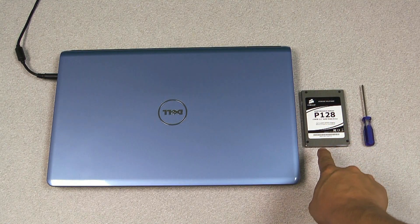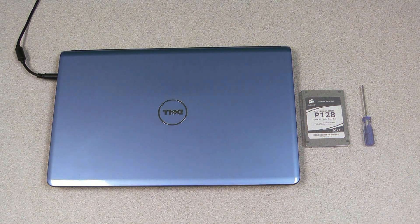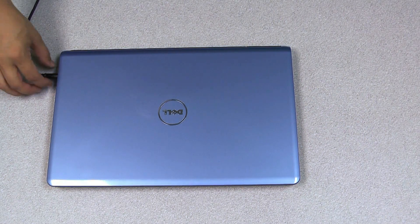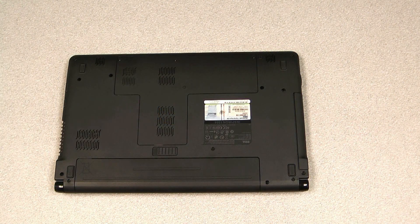So here we've got our P128 solid-state drive, a Phillips head screwdriver, and our laptop that we're going to be upgrading. We'll want to start off by unplugging the system from any wall outlet — we don't want any power getting to the system while we're upgrading it. We'll also want to remove the battery from the system.